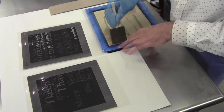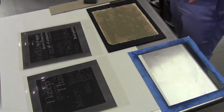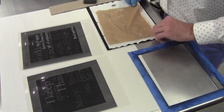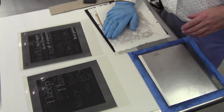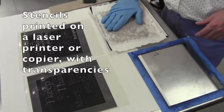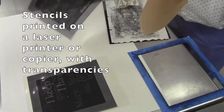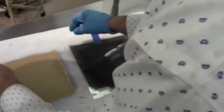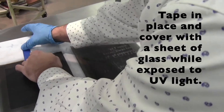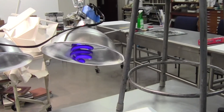Here I am using Jacquard Products Solar Fast, a dye that is activated with UV light. I apply it with a foam brush and then tap off the excess before putting it under the light. I use a regular transparency — a piece of plastic that has gone through the printer — and stick that on top of the fabric. Then I put a piece of glass over it to flatten it out and put it under the UV light.